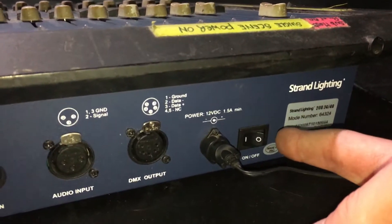After plugging in the power to your console and fixtures, do not turn them on and make sure that they are all powered off.